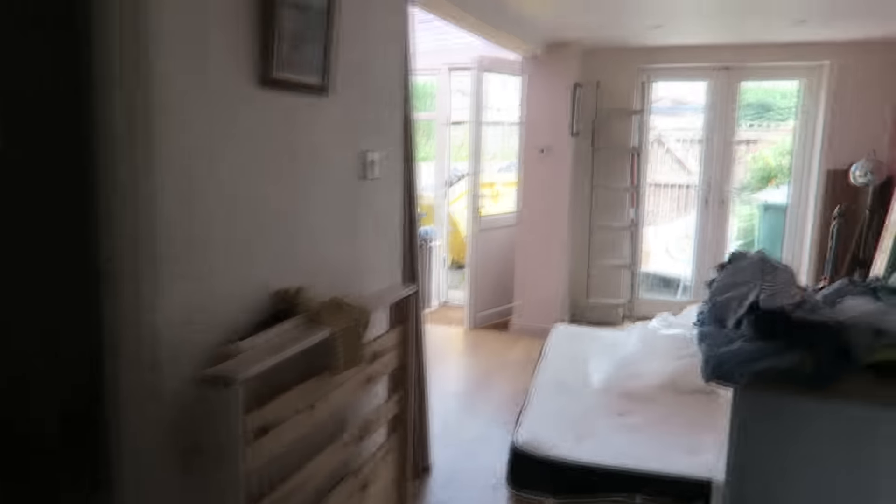So what we're doing is I'm moving downstairs. I'm getting a big room and I'm going to do it all up. Basically this entire down-the-bottom area is going to be my room. It's quite a large space as you can see.